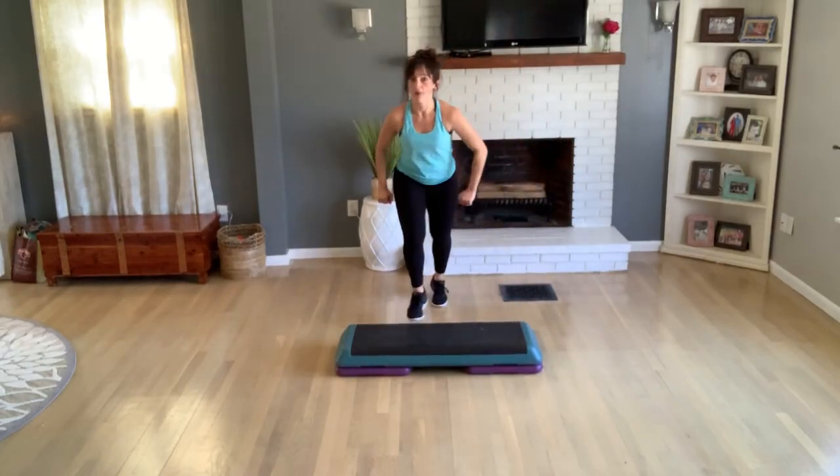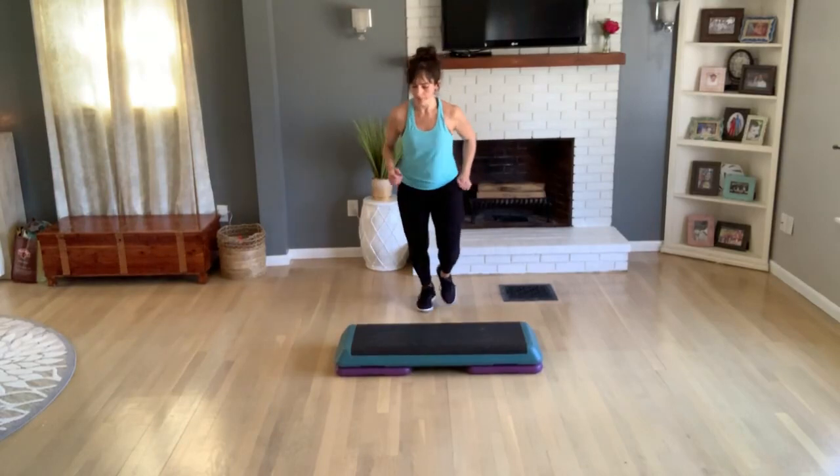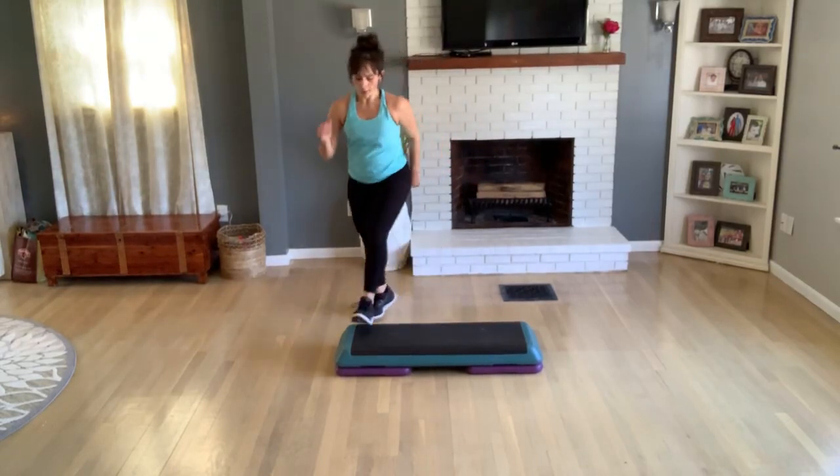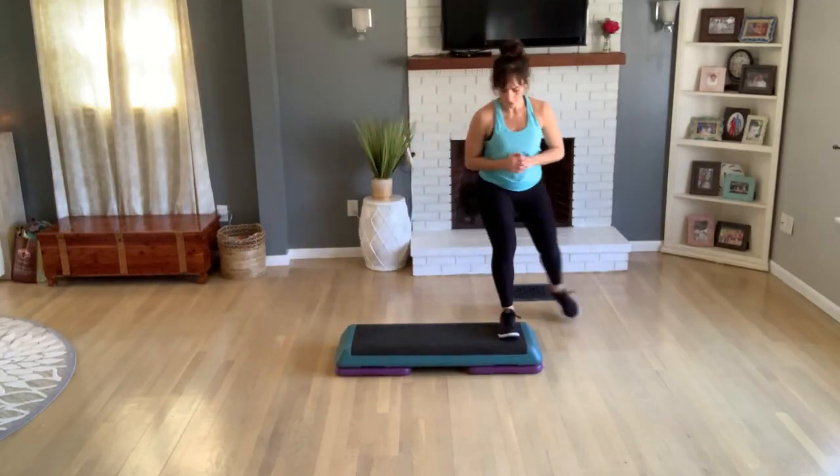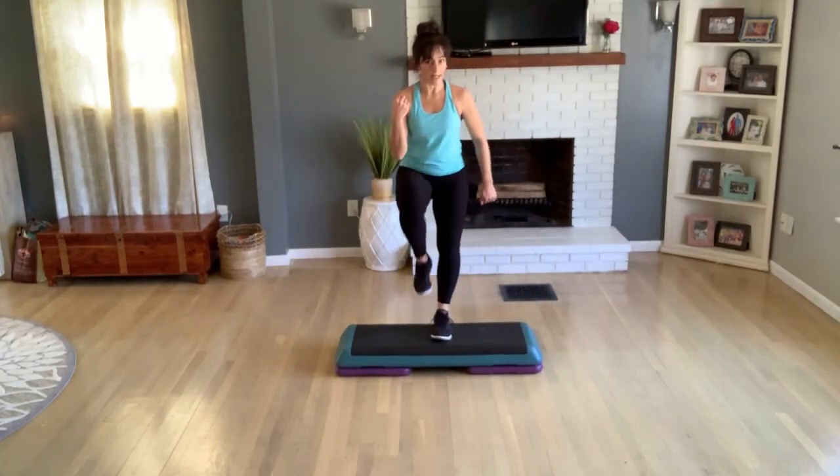So we're going to cut that down already. Last one. Repeat your knee — three, two. Now do a tick-tock, one time. Basic. Do a double knee — hold the basic. Let's get a basic right again.